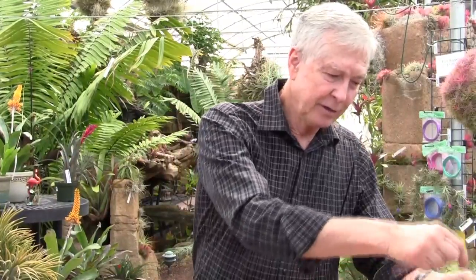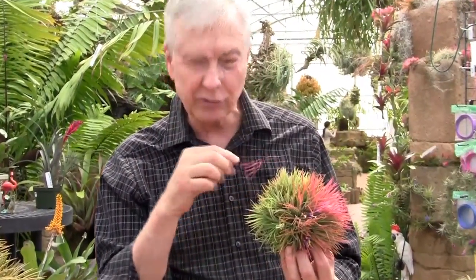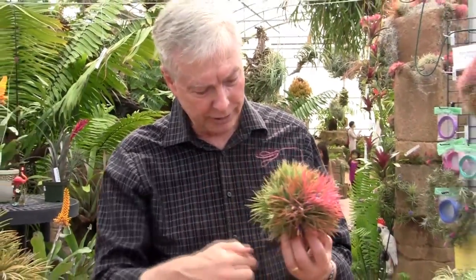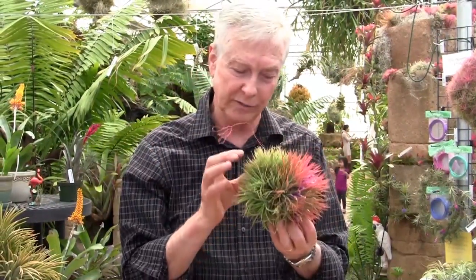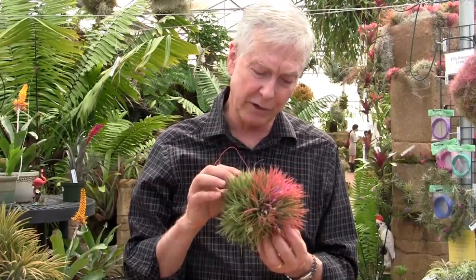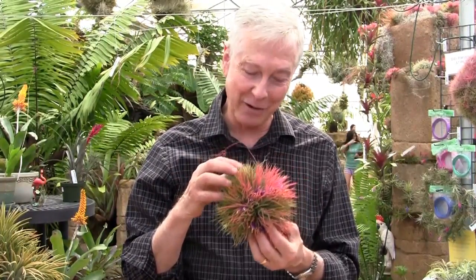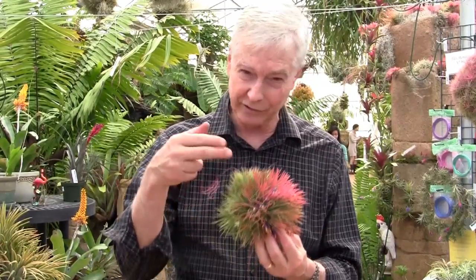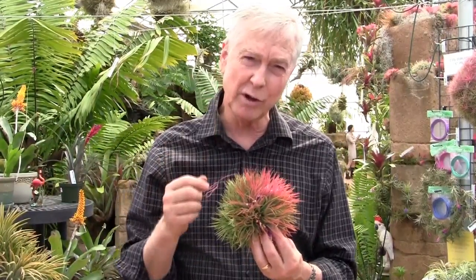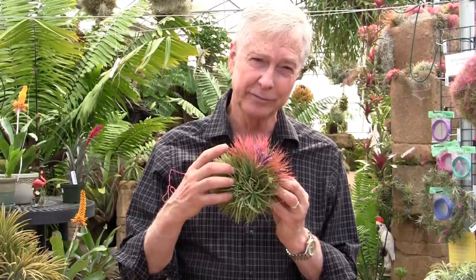And last — this is ionantha monstros, very rare. Monstros means that it has no center to the individual plants. This is a clump that's been growing for a few years, and there are a number of plants but there are no centers to them — it's just a ball of leaves. Very rarely it flowers. There's a gorgeous picture in my book of ionantha monstros flowering — the only time I'd ever seen one where the whole thing turned brilliant red. This is actually the second time I've ever seen one flower, and that's today. I went to bring this down for the talk, and lo and behold, you can see that it's flowering. Maybe the rarest and most interesting form of ionantha out there.